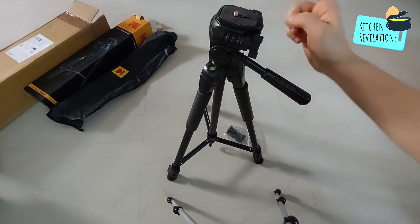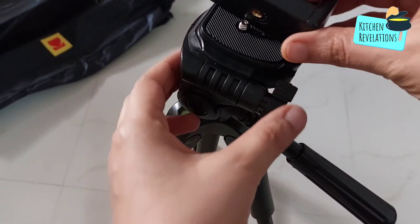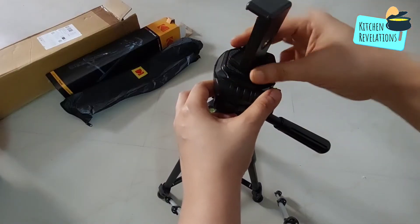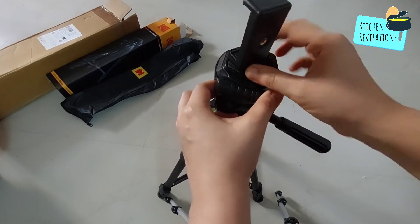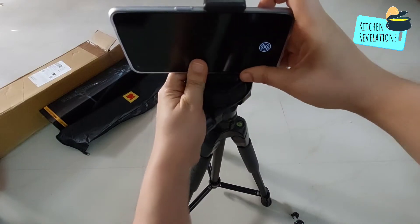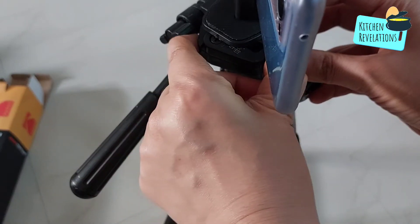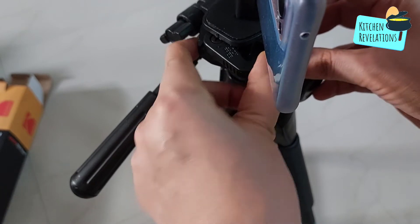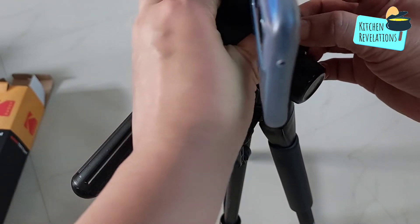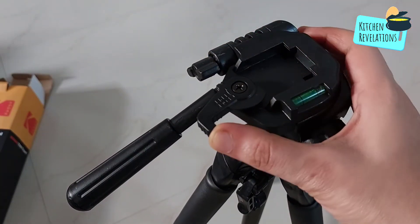Next we will fix the mobile holder on top of this tripod. You can fix this holder horizontally as well as vertically. You can fix the mobile holder even without removing the top portion, but I will show you how to remove that as well. Before that, let's fix our mobile on this mobile holder — this is the slot that I was talking about. You can remove the mobile holder mount from this place.